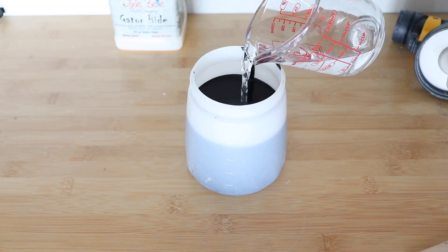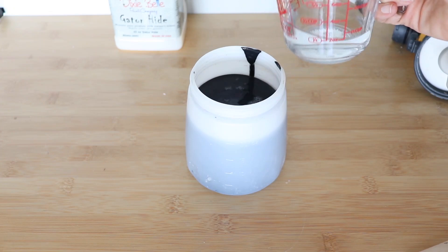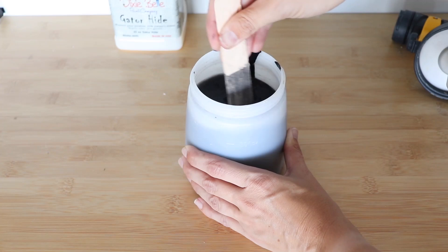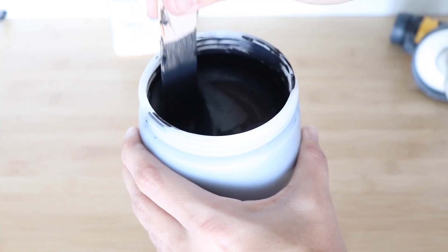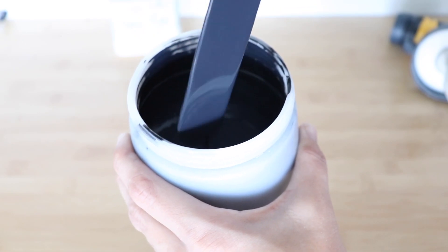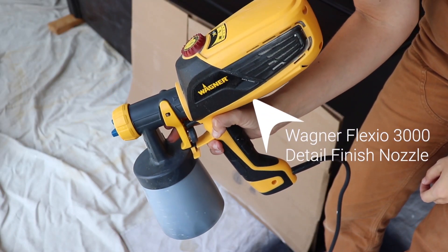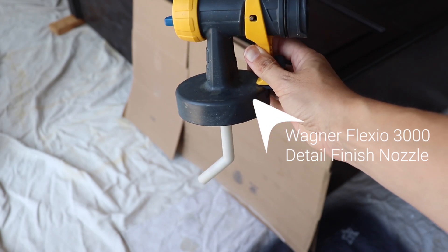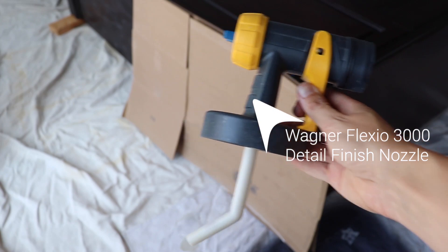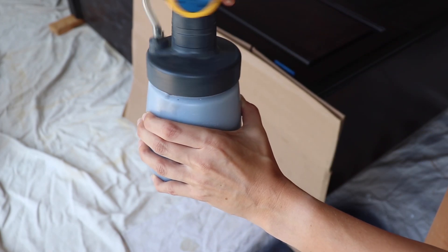Watering it down will give you a smoother finish. For this particular paint, I find that I like to water it down about 20%. So with about 20 ounces of paint, I ended up using four ounces of water. I like to get it to a point where the worm lines disappear. I'm going to be using the detail finish nozzle on my Wagner Flexio 3000, making sure that the intake tube is pointing down because I'm mostly going to be painting in a downward motion today.